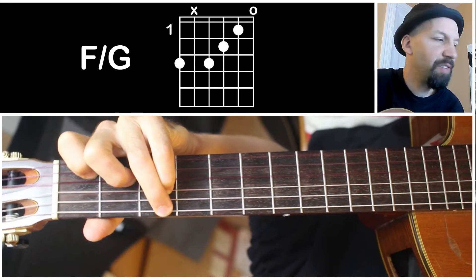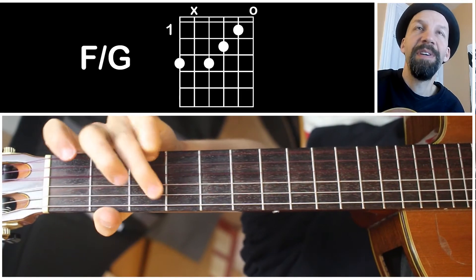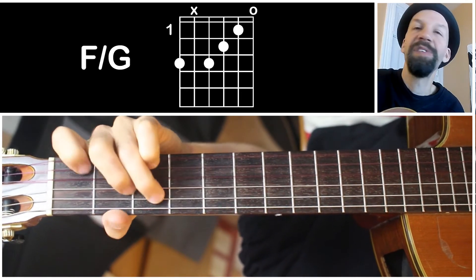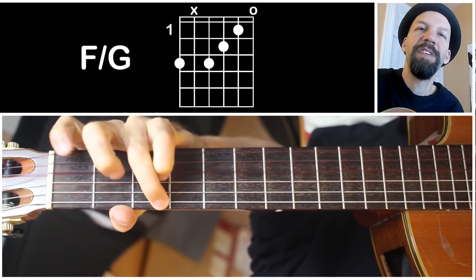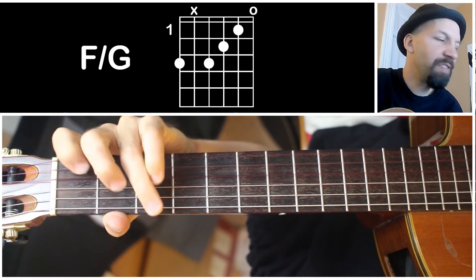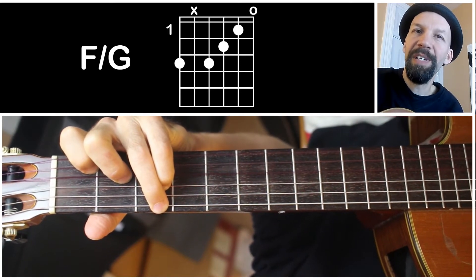The way to use this is instead of a regular G7. So if you're playing a progression like C to A minor to F to G — a very standard progression — that last chord, if you're playing a G7, instead of playing a G7, you can play this chord for resolving to that C. It's just a pretty interesting sound instead of a regular G7. This is a pretty interesting sound.